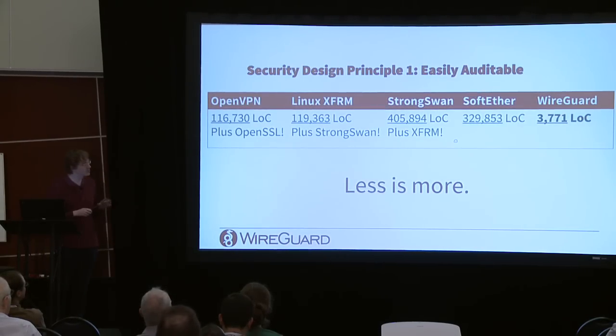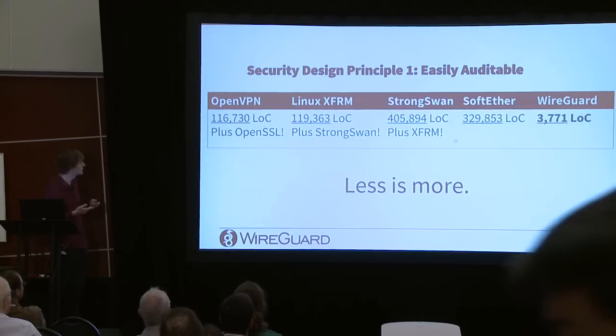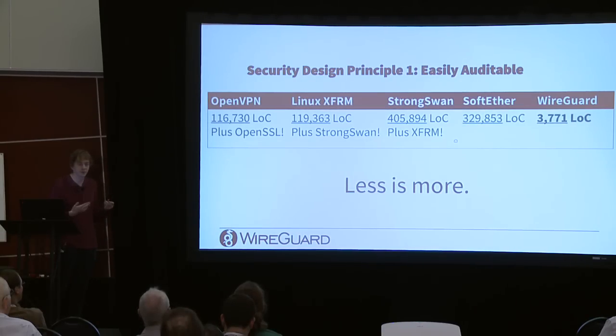These numbers are a bit out of date, but the general idea holds: OpenVPN is around 100,000 lines of code plus OpenSSL; the Linux XFRM layer is around 100,000 lines plus a user space IKE daemon like StrongSwan which is 400,000 lines. SoftEther implements every VPN protocol and is 300,000 lines. WireGuard aims to be around 4,000 lines of code — a small thing that security professionals can read in their free time.